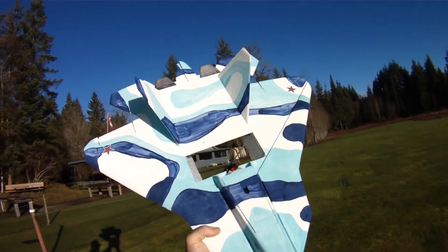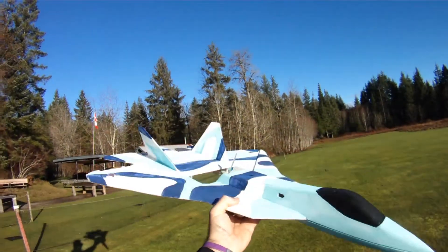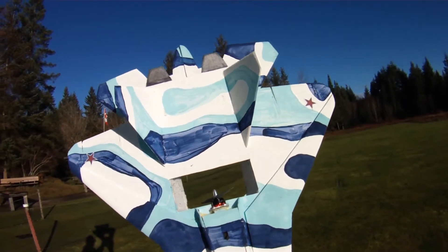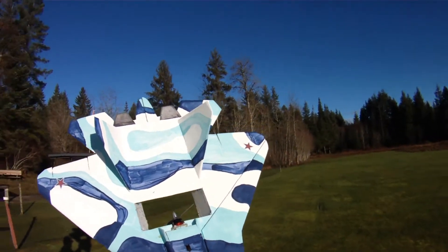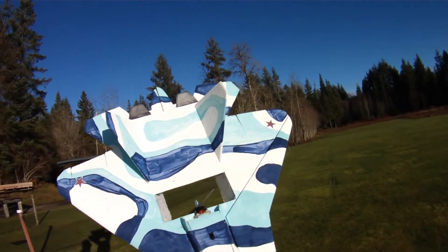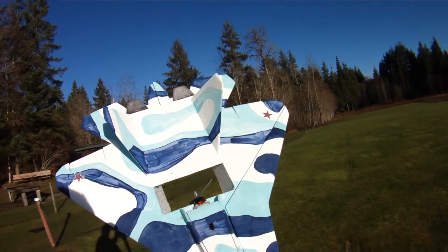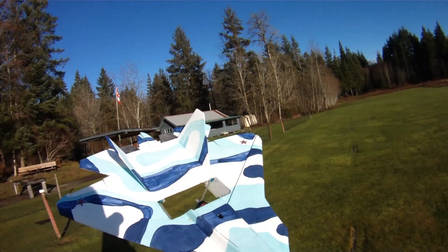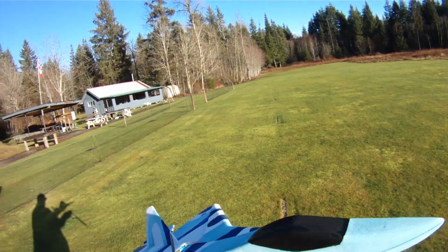Hi everyone, another video for today here while I've got some nice weather. This is my modified RC Powers T50 version 5. I did a fairly lengthy — about a 6-part build log on my blog. I'm not going to talk about those modifications too much right now; I'm just going to toss her in the air and talk a little bit more about its performance and something that I learned very quickly in my first couple of flights, which I'll show you. Here we go.